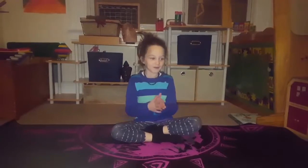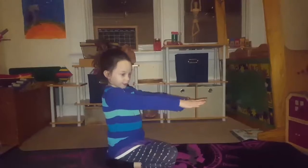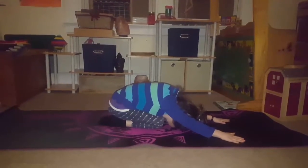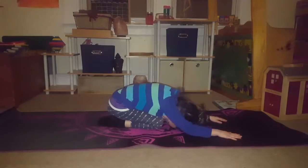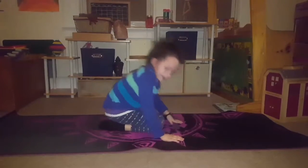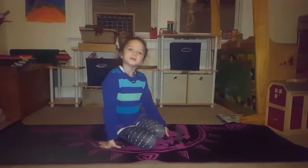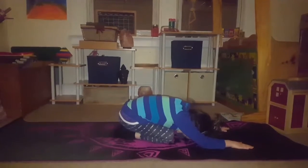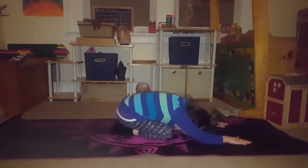Let's get started. First, we're going to do Child's Pose. We're going to reach out our hands and just put our head down to our knees. You can bend them or you can put them up straight, but I'm going to bend them. Let's count to ten: one, two, three, four, five, six, seven, eight, nine, ten.